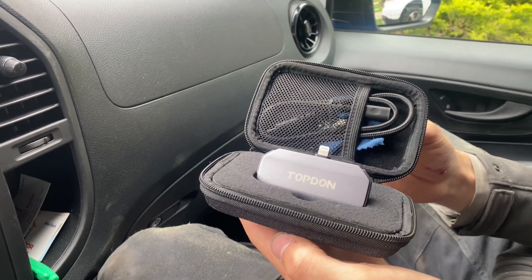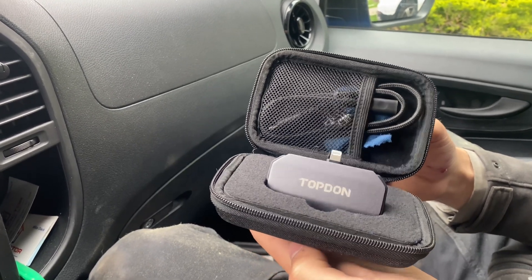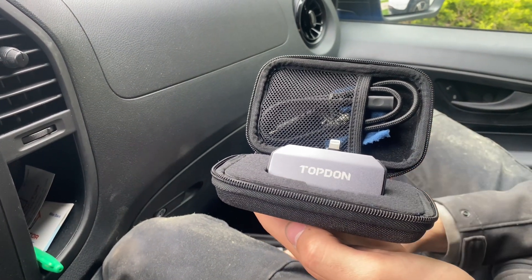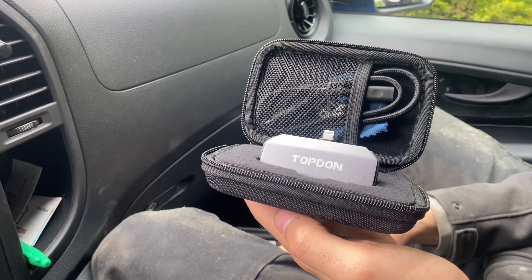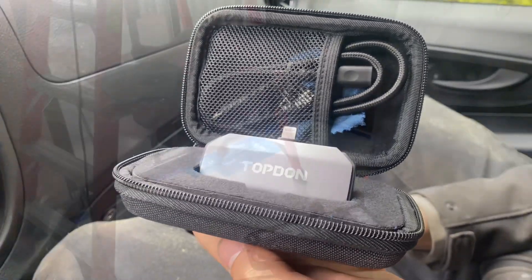Why is everything always in Celsius? Everything should be in Fahrenheit — I totally agree. It has a very low power consumption of only 0.35 watts, so you can use it for extended periods of time without draining your battery. I think it's awesome — let's go use it upstairs.